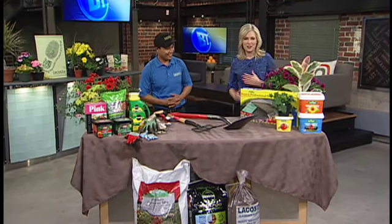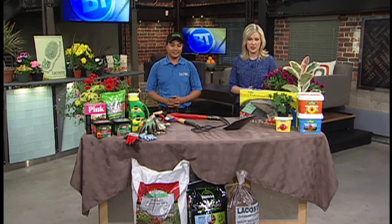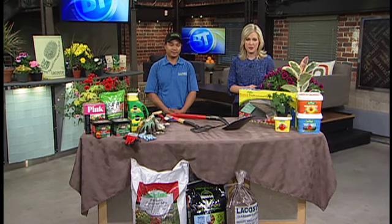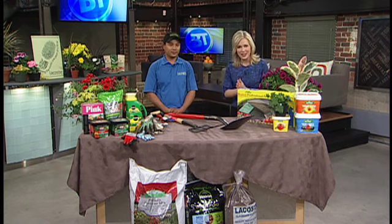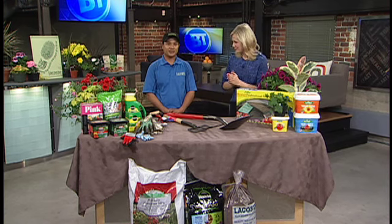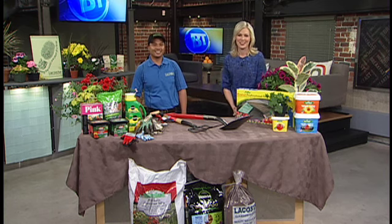It certainly does not feel like spring, but there is no need to hold off. You can start getting into the spirit by prepping for the season. Head down and talk to some of the experts at Lacoste Garden Center — they're located on Saint Mary's. They can help people plan out their garden and get started, because one day we will be able to have flowers outside.